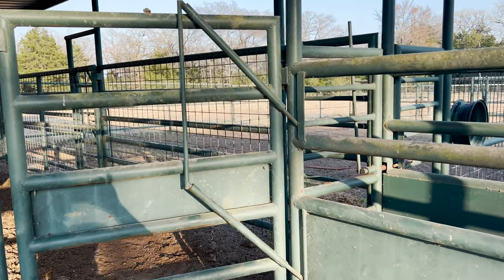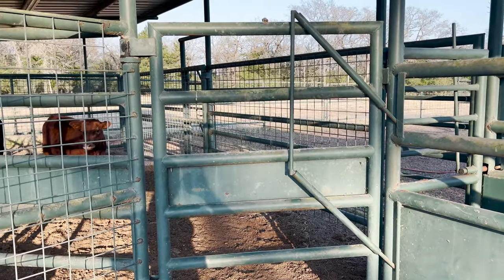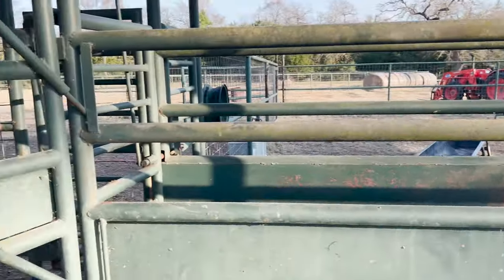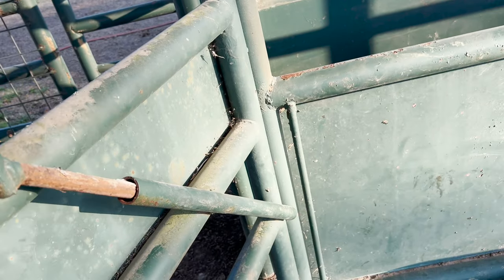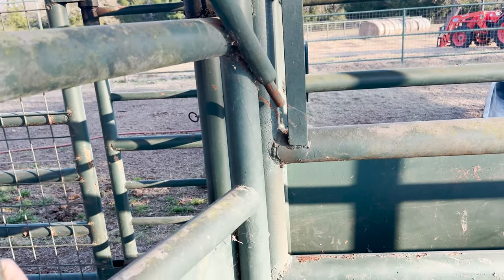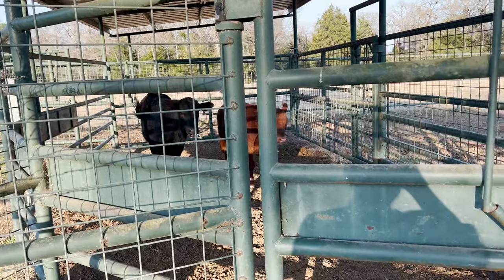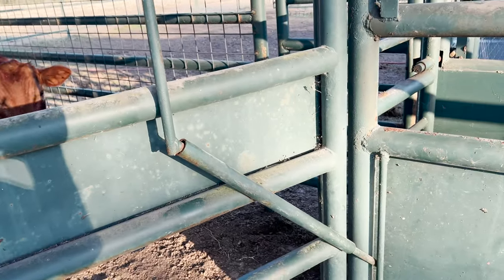Still in the pins — here's another latch on a side gate to get out of the area where we push the cattle into the chute. Your imagination is your guide, but this latch system you just pull up on it and it unlatches. We've got two catch systems on it, so it's very secure. Cattle are going to be pushing on that from the inside of the swing-around area, so that's helpful.